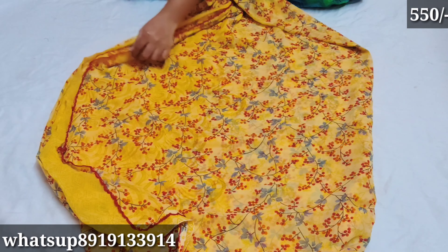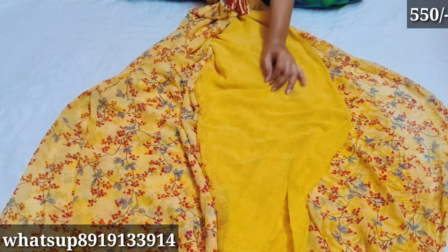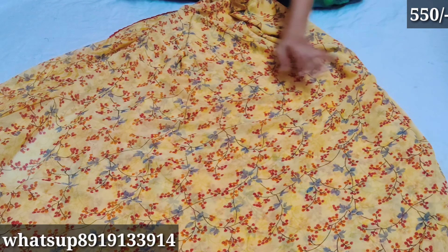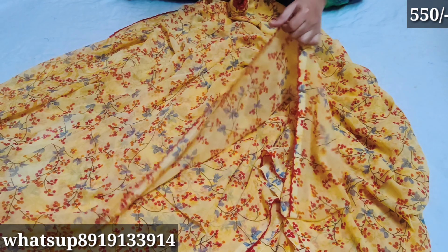I have a blouse with a running part design. There is a small design detail and a red color accent.